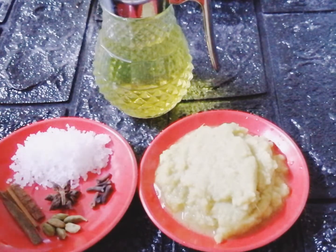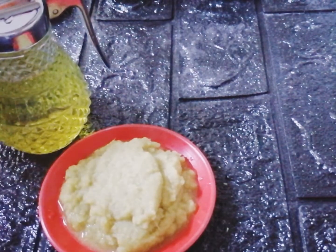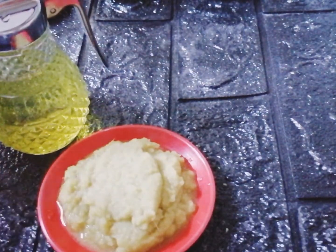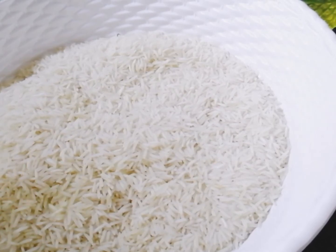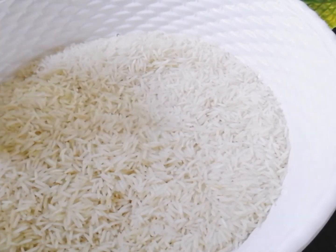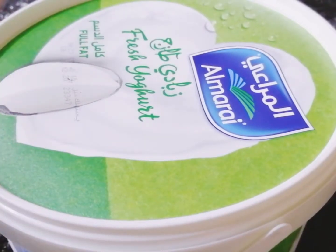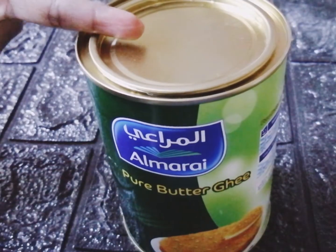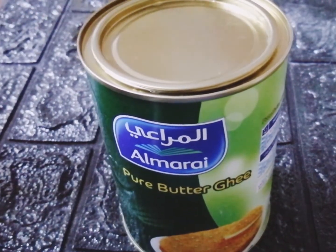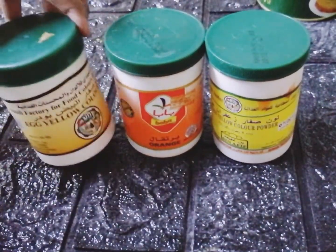Six pieces of cardamom, three cinnamon sticks, two tablespoons of ginger-garlic paste, oil, half a kg of basmati rice washed and soaked in water for about 30 minutes, four tablespoons of fresh yogurt, 900 grams of chicken pieces, four tablespoons of ghee, and food colorings — here I'm using three different food colorings, you can skip this ingredient if you don't want.